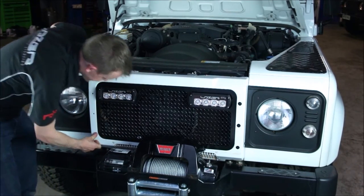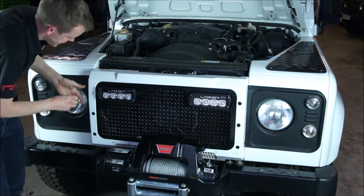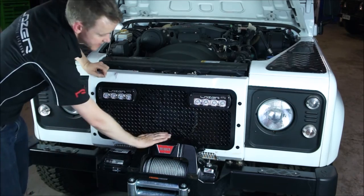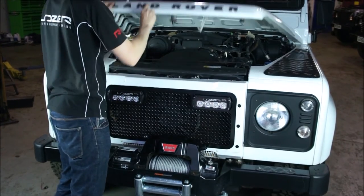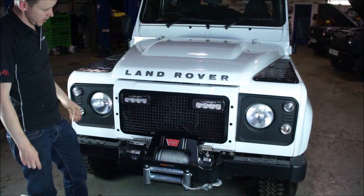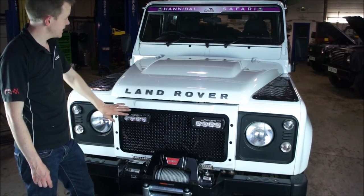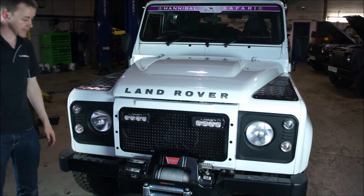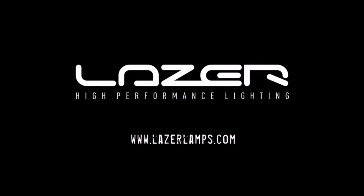Once we've used a bit of polish to get rid of the little grease marks, it ends up looking like a very neat integrated solution, which really complements the winch bumper. The next step of course is wiring. But it's a great looking solution if you need auxiliary lighting for your Defender — a really good way to mount it high off the ground, so you'll be getting excellent spread on the road. Thank you very much.